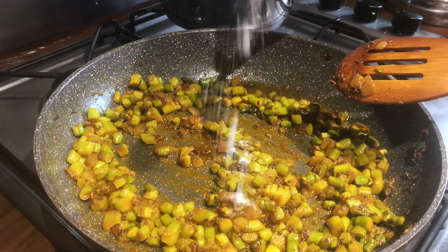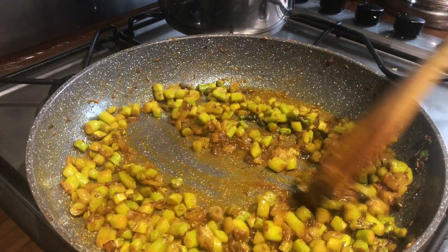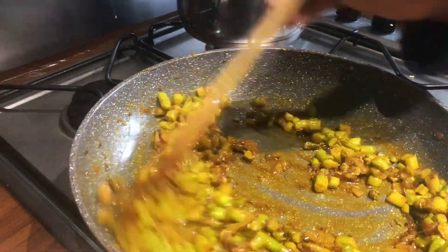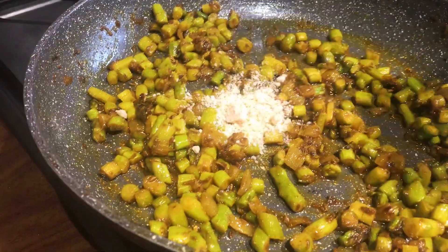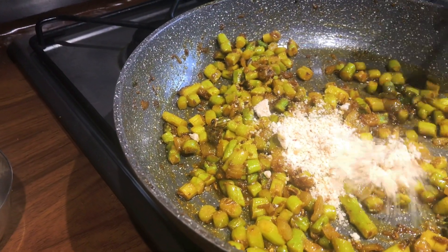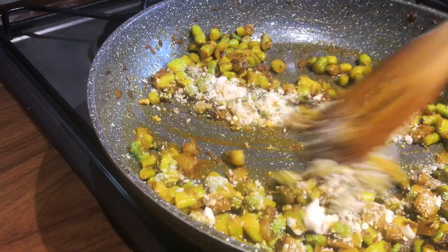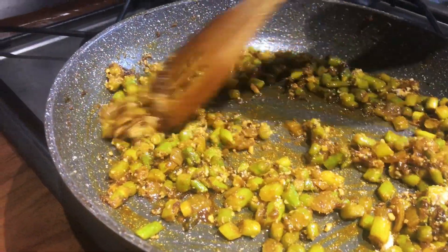Now we're putting in half a teaspoon of salt. Then stir and mix well. Now we are going to add peanut powder — two spoons, or if you use a small spoon, put three in. Mix.